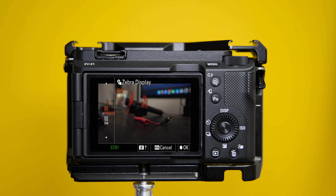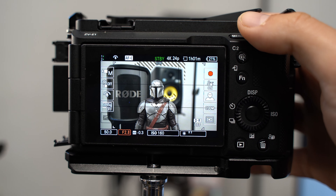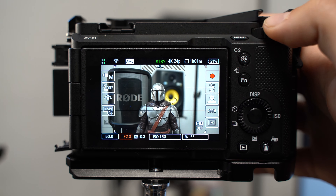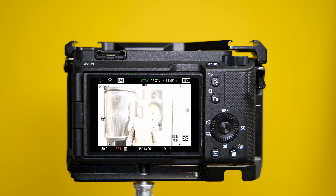The next thing I want to talk about is the Zebra display. Under the Zebra display menu, you can activate it by turning it on. When you're exposing a frame and you see these lines on the subject, it means that area is correctly exposed. If the lines are not visible, your image is overexposed and will be burnt — you won't be able to recover that information. It's a very useful visual aid.